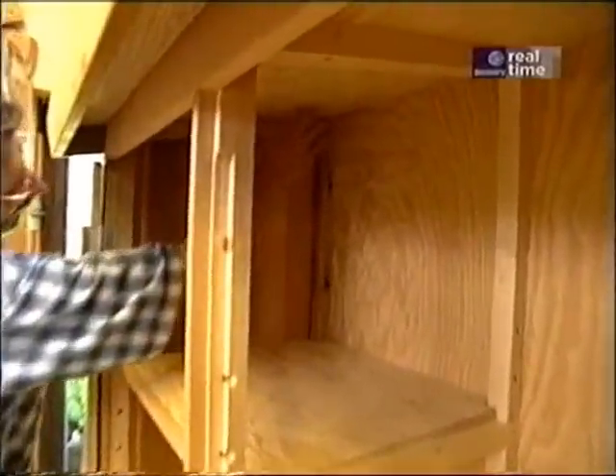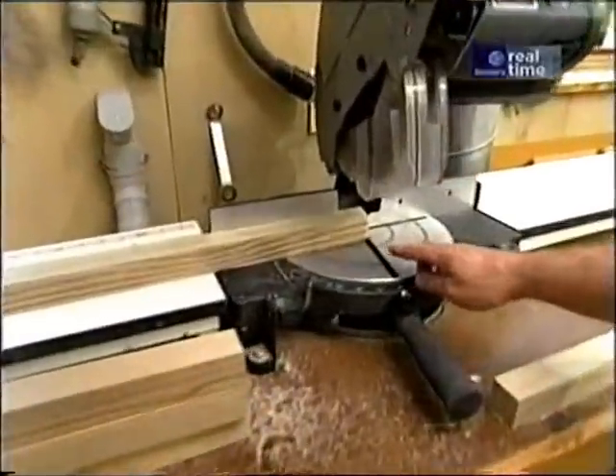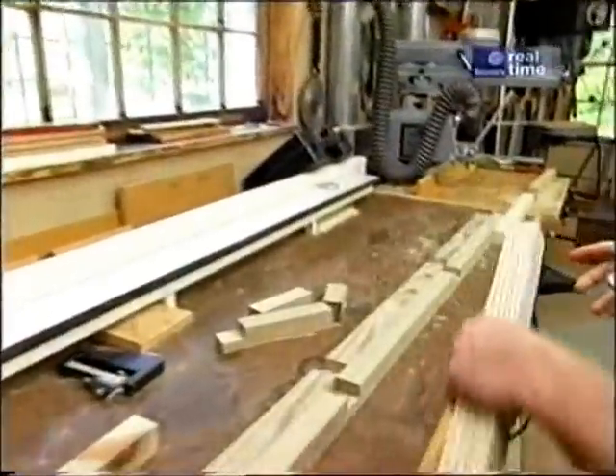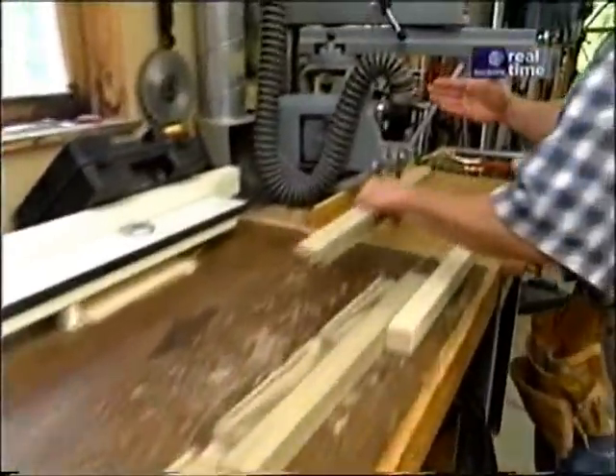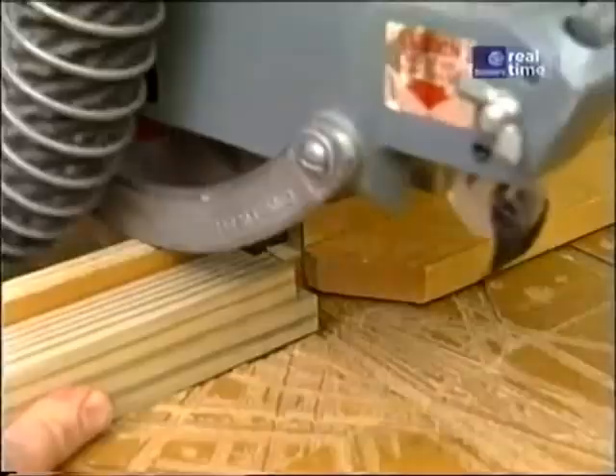The roof is pitched at 10 degrees, therefore the half lap at the top of the frame has to be made at 10 degrees. I started by cutting the stock to length at the miter saw which is set at 10 degrees. That gives me an angle on each end. Now I've swung the radial arm to 10 degrees and installed a stop so that I'll remove just the right amount of material.